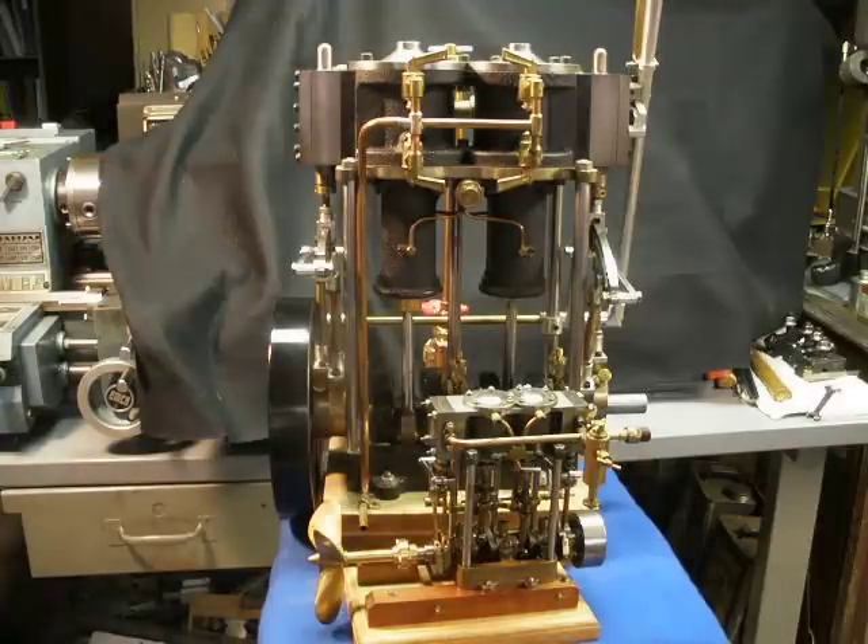Hi, Steamer Joe here. One of my previous videos, an astute watcher noticed this engine sitting in the background. And I've got kind of a story about this small, full-scale twin-cylinder marine engine.